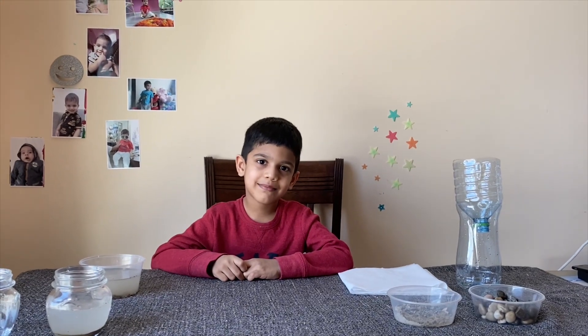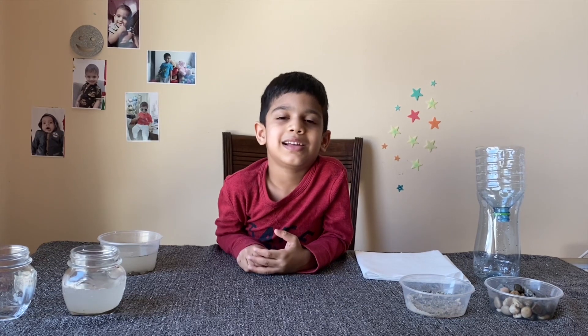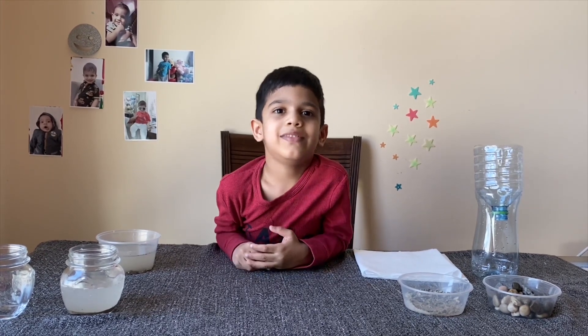Hi friends, welcome back to my channel. Today I'm going to do an experiment on filtration.